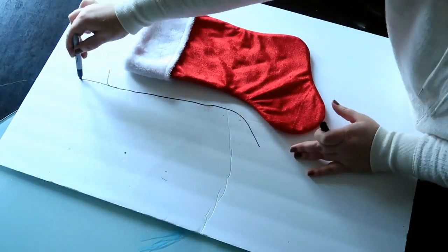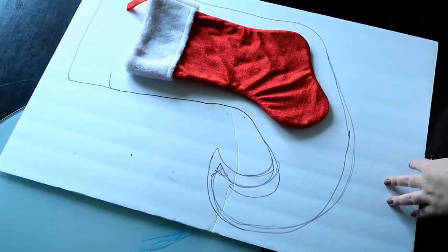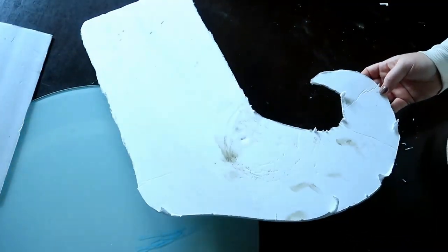So first thing I did is take this Dollar Tree stocking and a foam core board that I had laying around, and I just kind of used the stocking as a template. I decided to make a little elf bootie kind of. So I traced it out, and once I liked it, I cut it out.